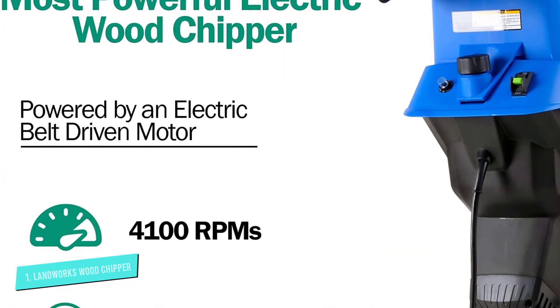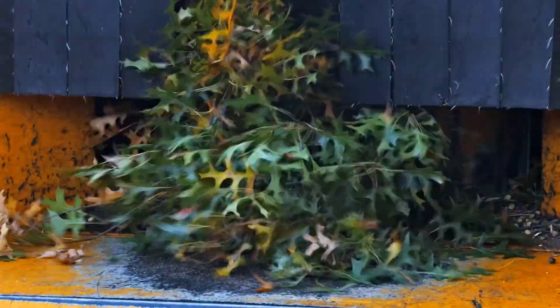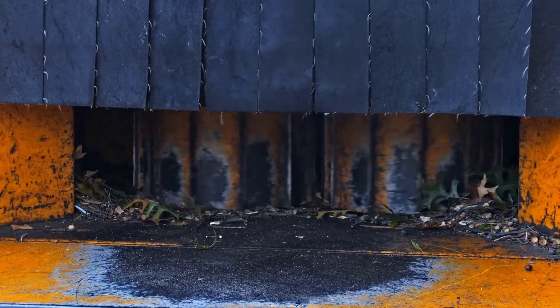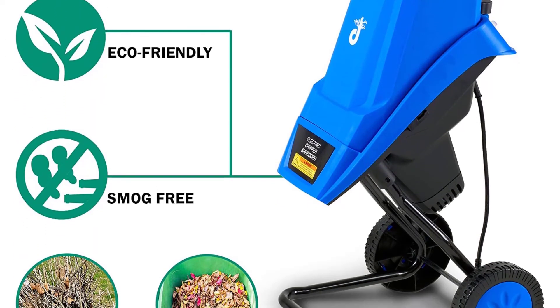Our wood chipper is outfitted with an overload protection switch and an easy start switch. Also provided is a supply cable of 13.7 feet, and it can be moved easily with two 6-inch wheels for excellent portability. The kit also comes with a sturdy push paddle, which means you can easily feed material into the hopper.